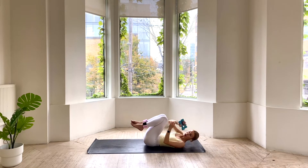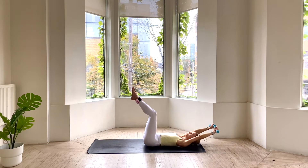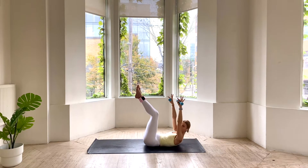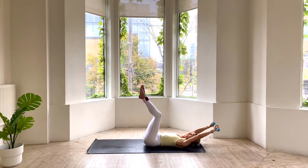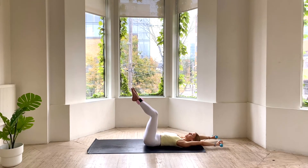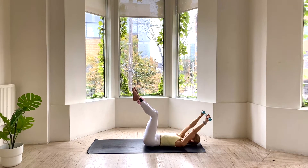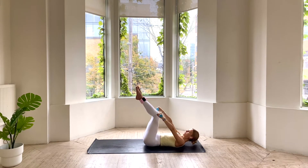If you have your hand weights nearby, grab them now. We're going to take knees to 90. Arms go back overhead. As we exhale, we're curling up — head, neck, and shoulders — drawing those weights up towards the sky and bringing them down towards our hips, giving a nice little pulse at the top and then lowering down one vertebrae at a time, sending those arms all the way back. Knees staying super steady at tabletop. We lift, give a pulse, lower one vertebrae at a time. We lift, pulse, and lower.